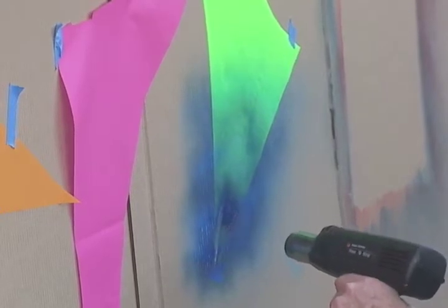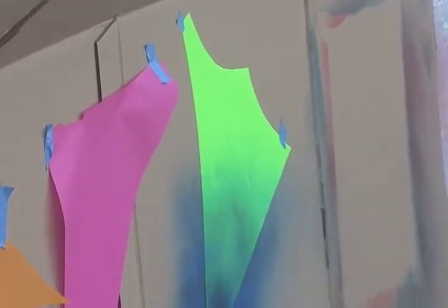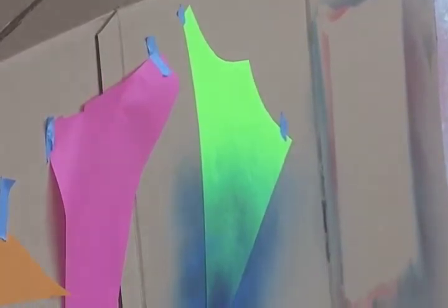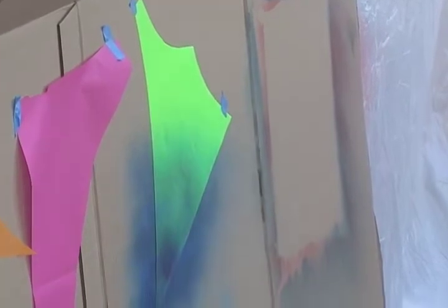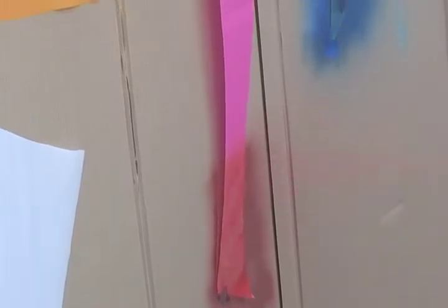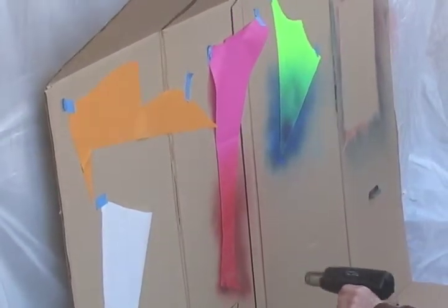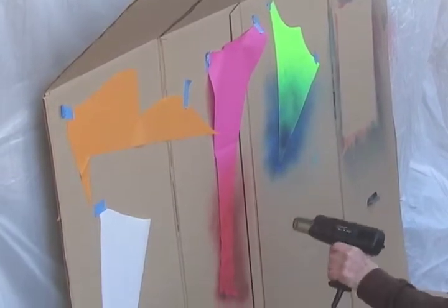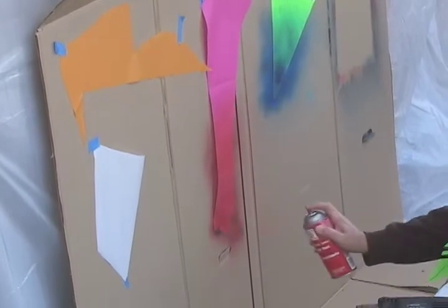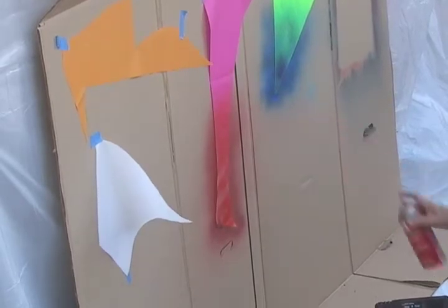Could you do runs on purpose? Sure. Lighter colors first, so I'm going to do a red fade here. I'm going to pull the can back to get a smooth transition. If I want it a little more bright on the bottom I can go back and do the same thing.